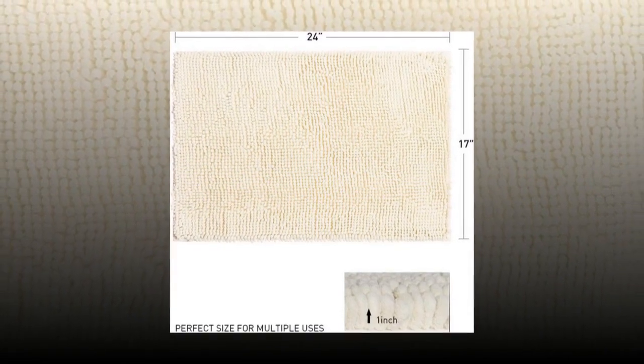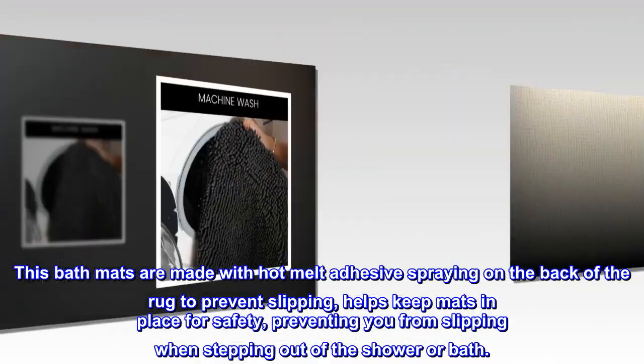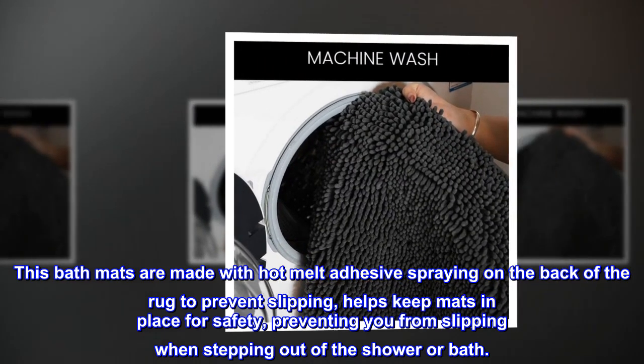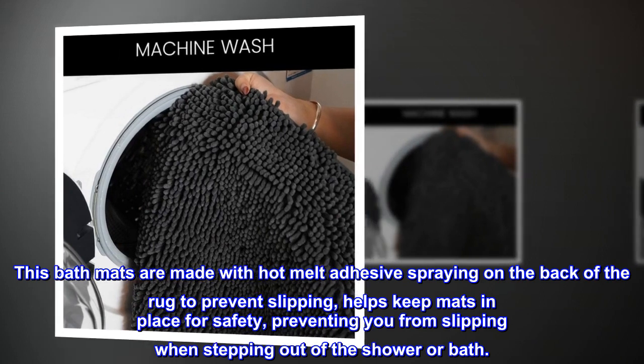Non-slip backing: this bath mat is made with hot melt adhesive sprayed on the back of the rug to prevent slipping, helping keep the mat in place for safety and preventing you from slipping when stepping out of the shower or bath.